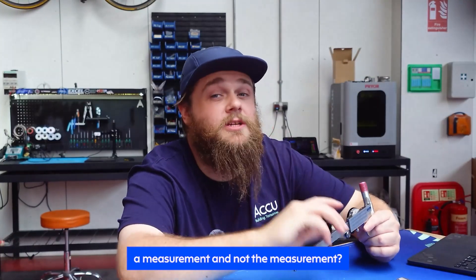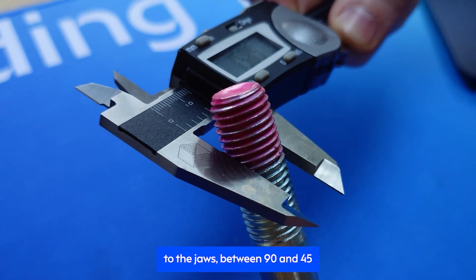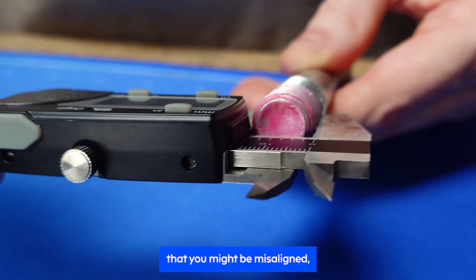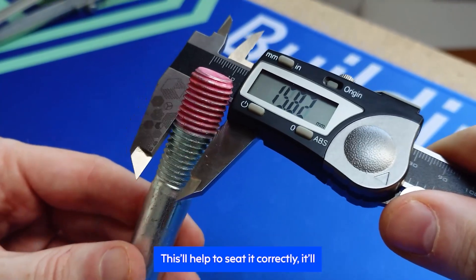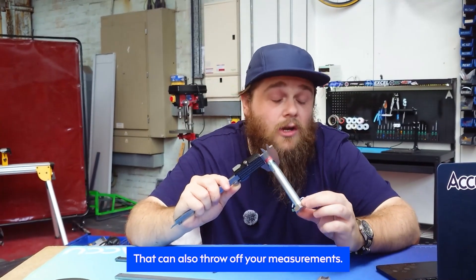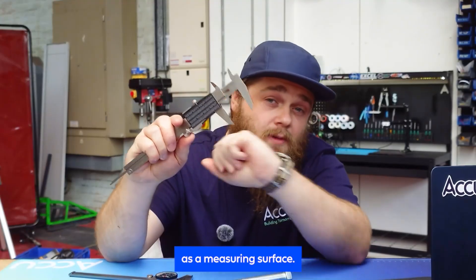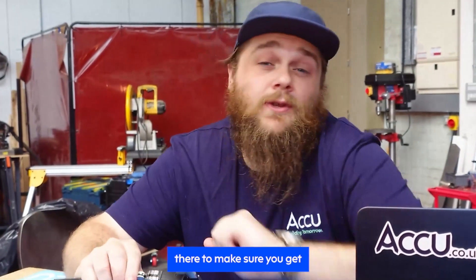Notice that I said a measurement and not the measurement. There are three pro tips to mention here. Firstly, align the component perpendicular to the jaws between 90 and 45 degrees — this makes sure that you're measuring from the widest point possible, crucial for cylinders. Next, while applying slight pressure with the thumb wheel, try and give your item a little wiggle in the jaws to help seat it correctly and give you a tactile cue if you're accidentally caught on something like threads. Lastly, don't use the very tip portion of the jaws — they're not meant to be used as a measuring surface.